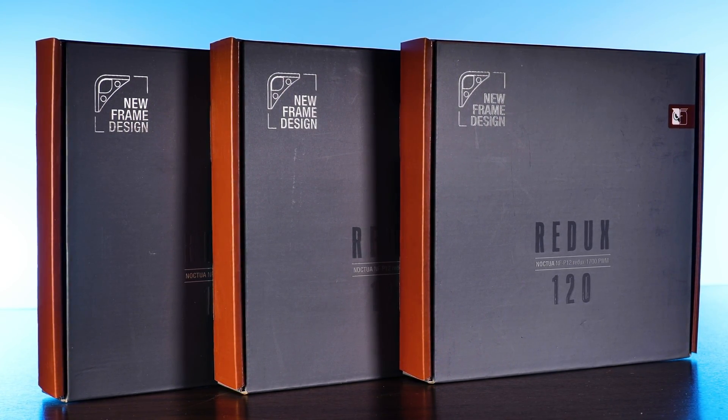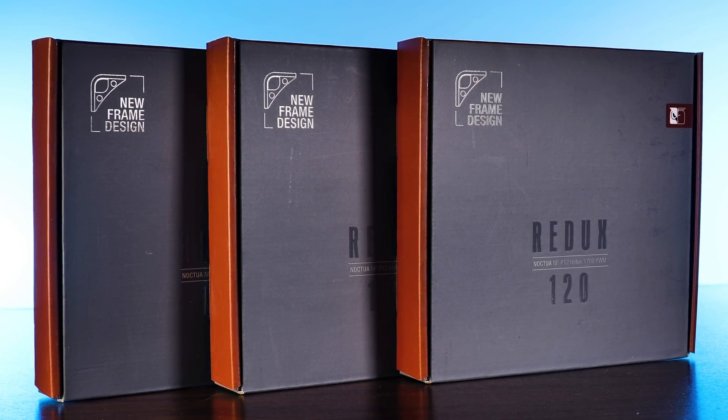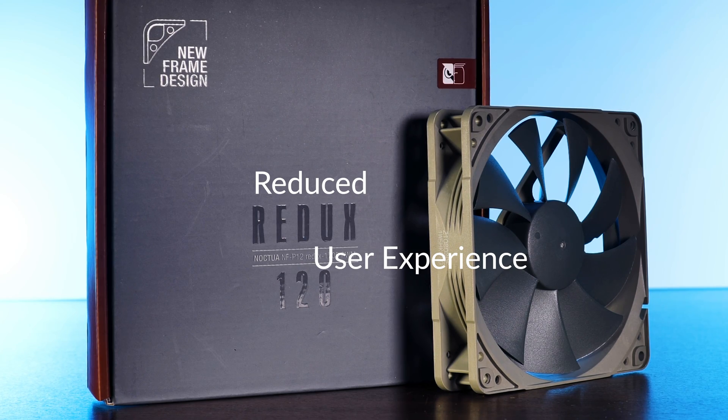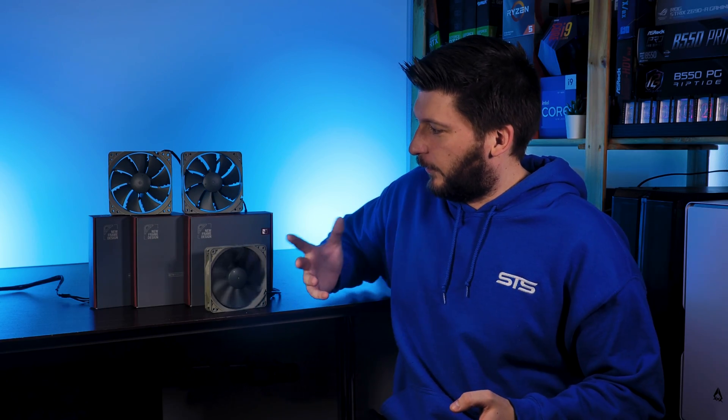Well, lo and behold, Noctua may have the answer. Meet their budget-friendly Redux NFP12, now with a reduced MSRP but with heavily increased user experience. Actually, that's not what Redux stands for - I don't even know what Redux stands for, I don't think there is anything that it stands for.